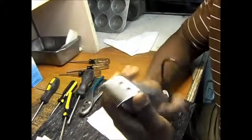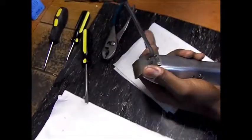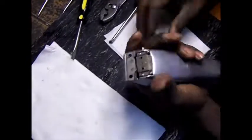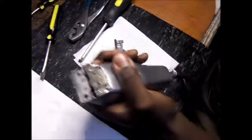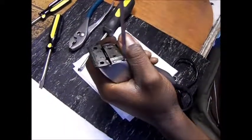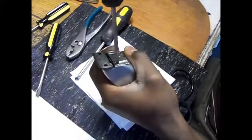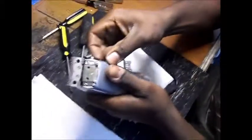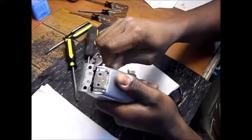First thing you want to do is take your blade off. The blade pad moves very easily. All you want to do is take a Phillips screwdriver and tighten these four screws — one, two, three, four. Now it's very stiff and very tight.